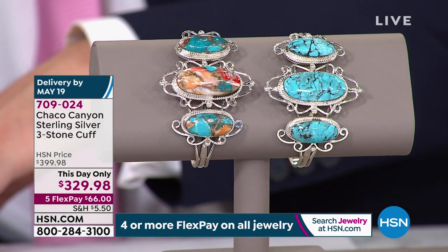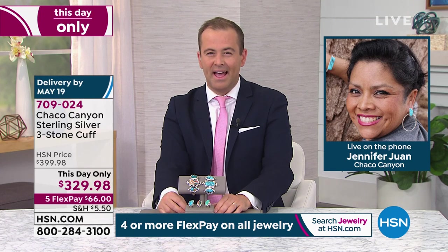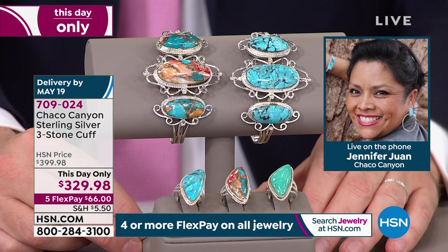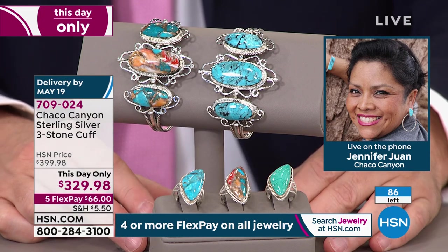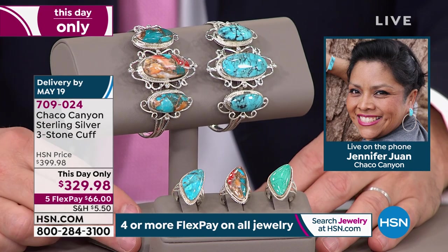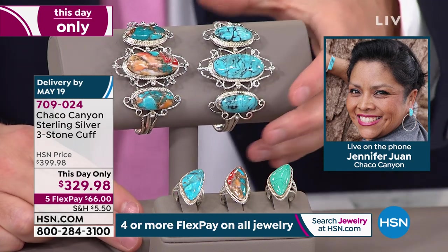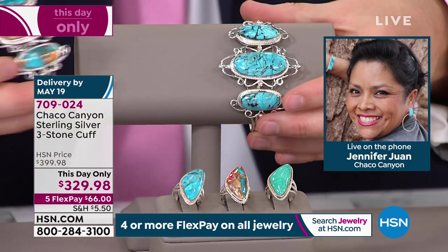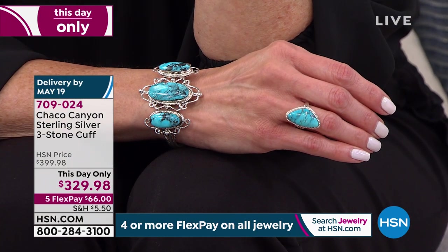Jennifer, tell me about this cuff — it's certainly elaborate. I love this because of the lace work on it. The artist is Sadie Jim, married to Gilbert Smith, and they both work together on designs like these cuffs — they're both very talented, make a great team. They like to work from home because they get to watch their grandkids while they work, and they call these the silver lace design. It takes a very talented artist to make something like this, especially by hand. This is true, authentic Native American jewelry, all handcrafted here in the USA, and the cuffs are adjustable.